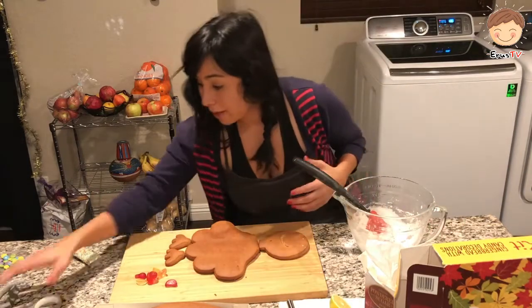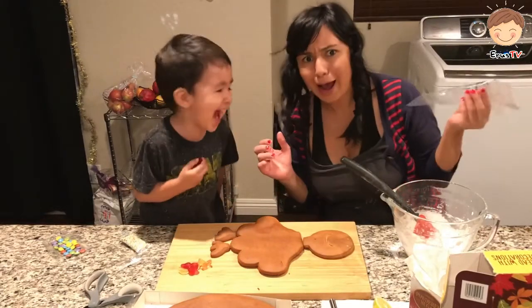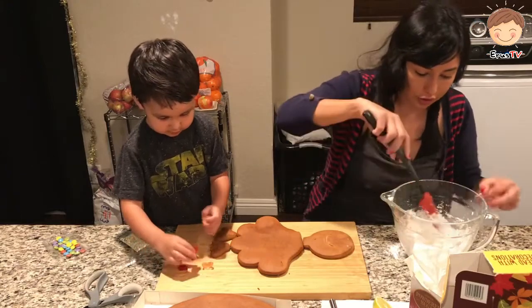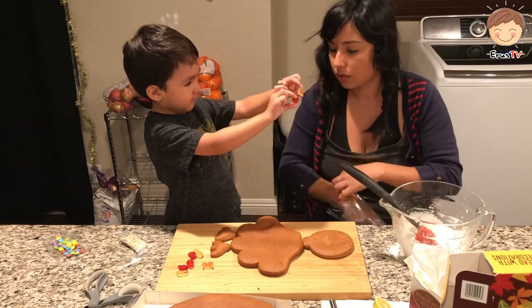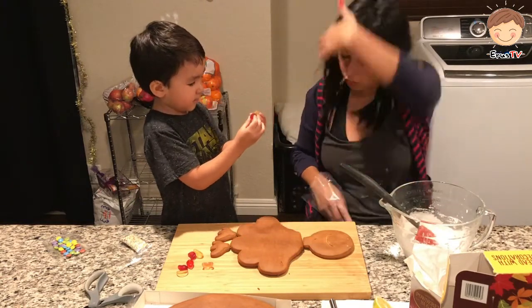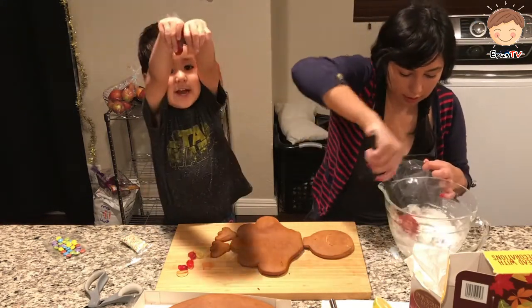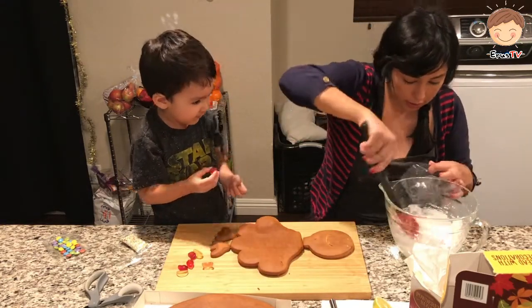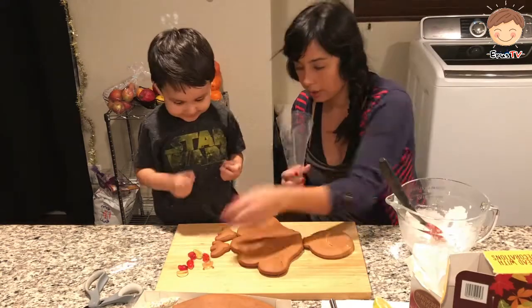So we'll get the piping bag. We're going to get the piping bag and then we're going to transfer all the sugar. All this good stuff. That looks like a grape. They look like grapes. But they look so good. Red and yellow. Look how sticky this is. Hold on to the piping bag.